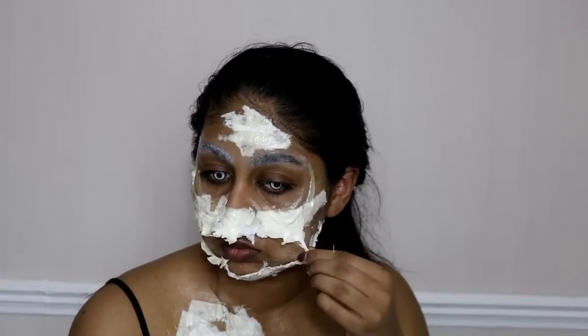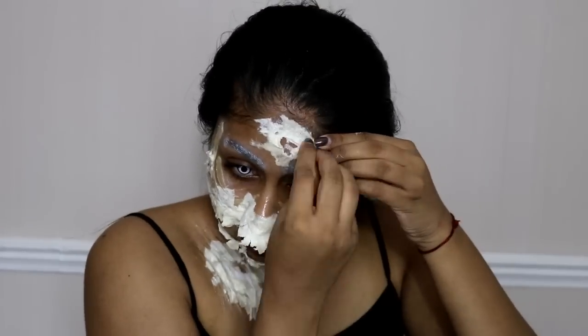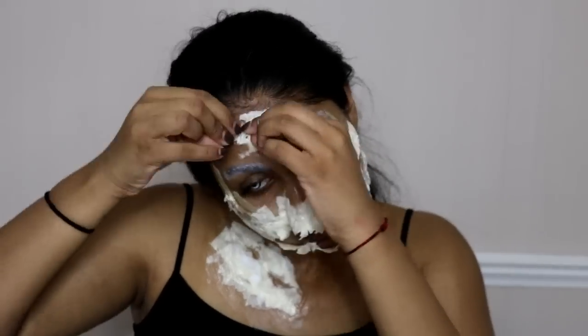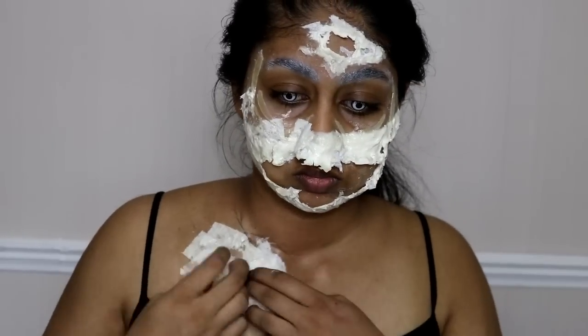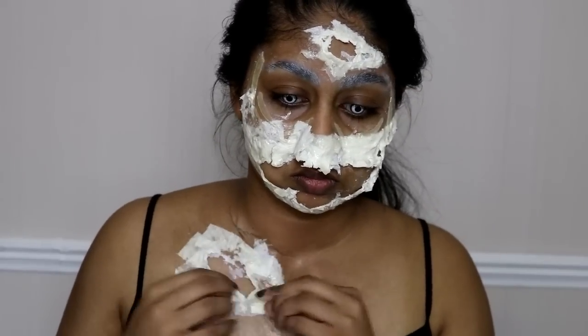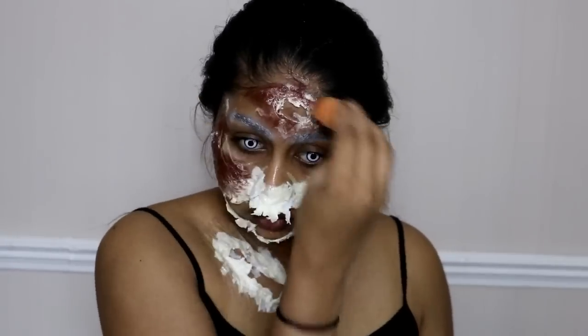You want to be really random with this because that's what's going to make it look more realistic. For that torn piece in the middle, I just made a strand of tissue paper and glued it up, then peeled it off the skin. I'm doing the forehead bit as well, starting the rip from the center, and doing the same thing for the chest cut.